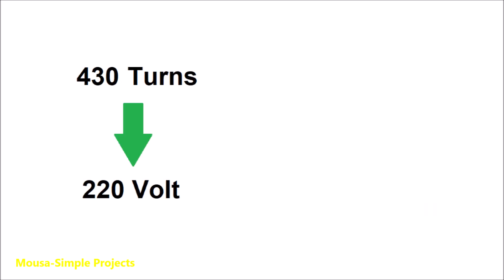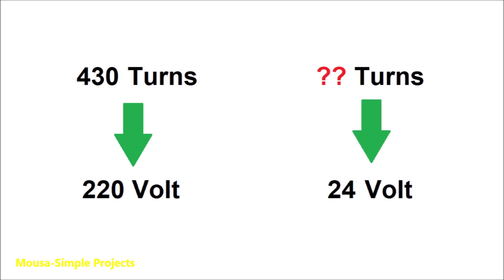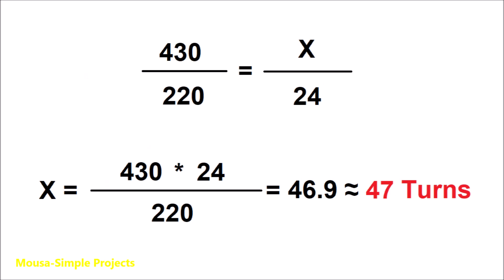So 430 turns makes the fan work with 220 volts. How many turns make it work with 24 volts? By a simple calculation we get 47 turns. The same calculation for the starting winding gives us 42 turns.